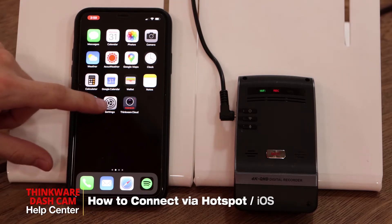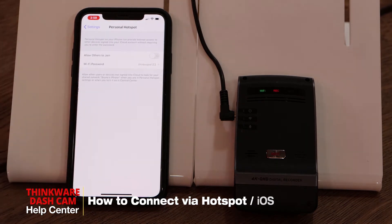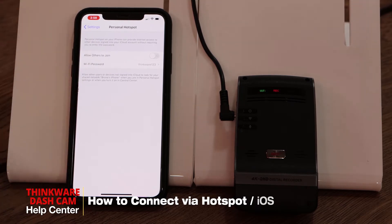First of all, we want to go to your Settings and Personal Hotspot. Make sure you write down this password or memorize it. In my case the password will be thinkware123.